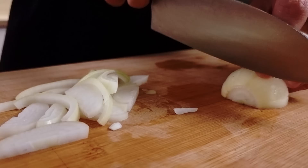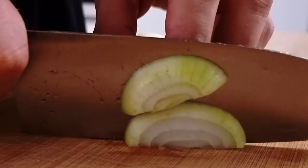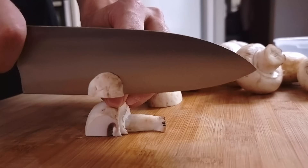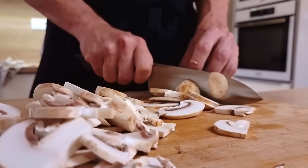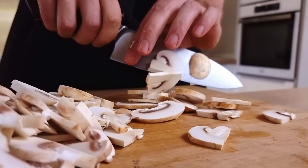First you wanna slice your onions and then roughly chop your butter mushrooms. Try to chop them to the same size so everything cooks evenly. I'm using one kind of mushroom today, but if you combine more kinds your puree is gonna be even better.